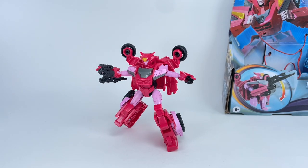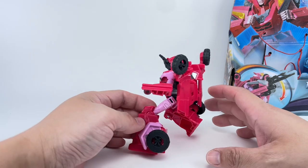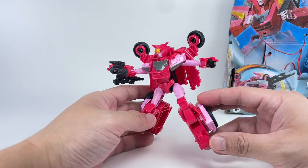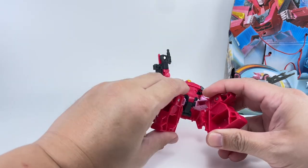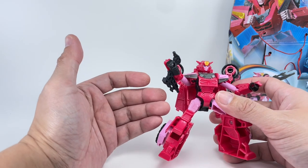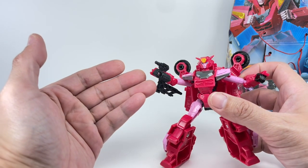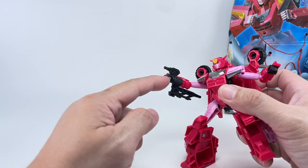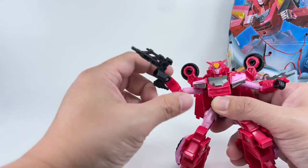Here is the Earth Spark Warrior Class Elita-1 out of packaging — and wow, look at this figure! This is the Elita-1 we've been waiting for. The colors look great, plastic quality is good enough. She doesn't come with any obvious accessories because the accessories are molded right into her arm. She comes with a really small blaster pistol, and when dealing with bigger threats, she just whips out the bigger gun.